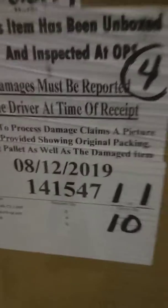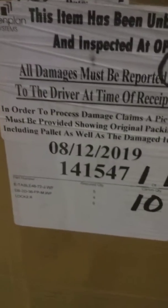That's TLC-1. TLC-2. You got 5 of your E-Tables.